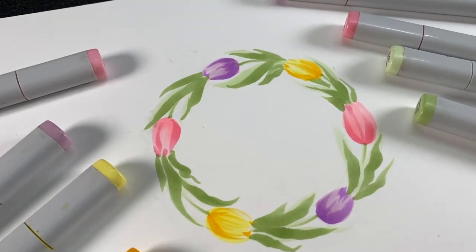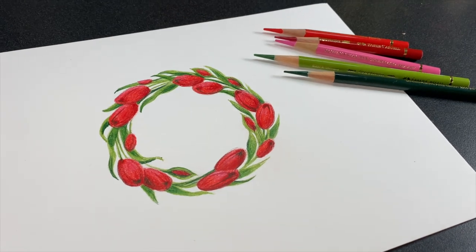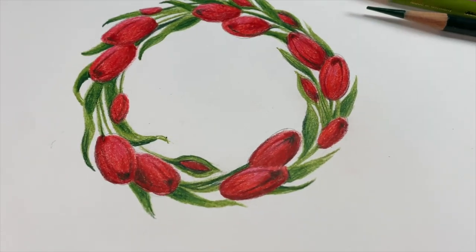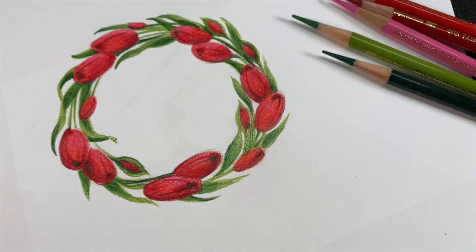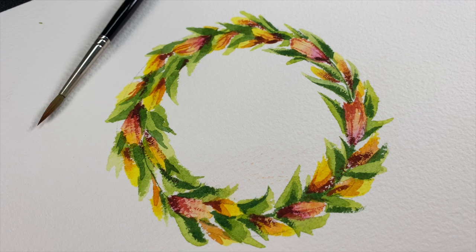Hello there, it's Sandy Alnach. I visited the tulip fields last week and I thought I would indulge myself in a little bit of tulip fun. So I'm going to make three wreaths in three different mediums. Let's get started.